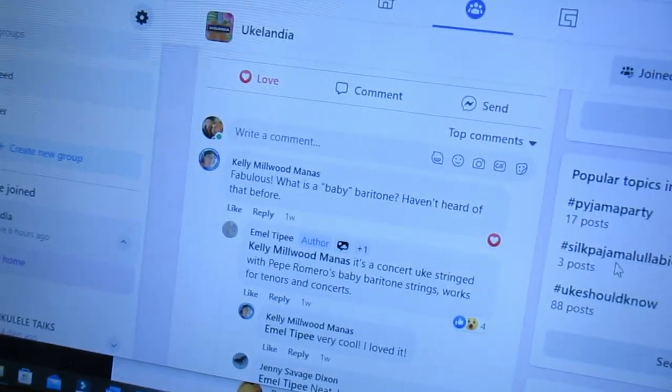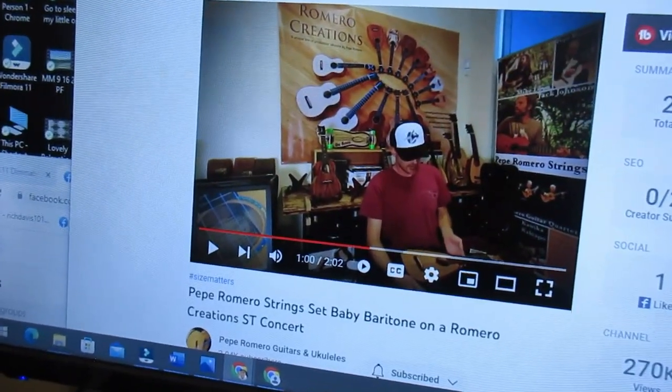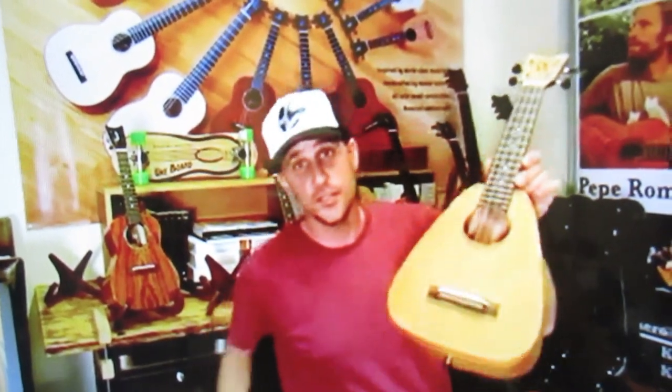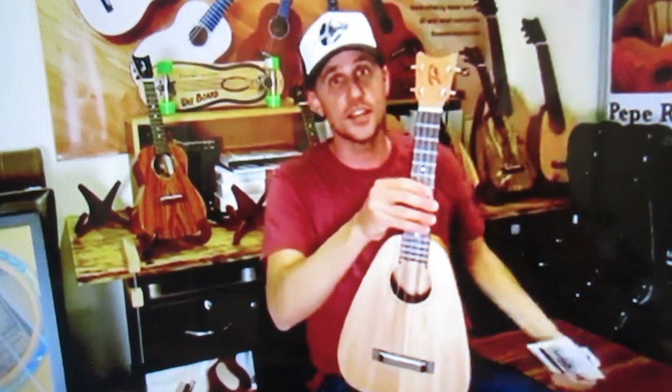Let me see if I can find the one I was looking at. Let's listen to Pepe talk about it first. The body is the same as the tiny tenor, which makes it resonate like a tenor. The concert is the scale length, so you're taking the UBB set of Pepe Romero strings and putting it on this concert scale, tenor body, soprano length ukulele.